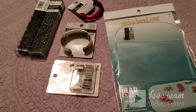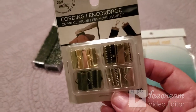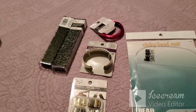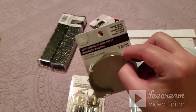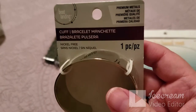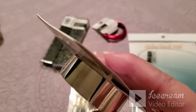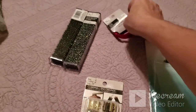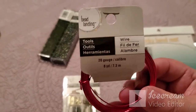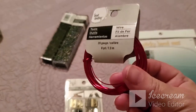So I went into Michaels for closures to put on my bracelet. I also picked up a cuff bracelet — I wanted it to help form my bracelets, since I was eyeing it yesterday. I also got some more wire in a nice red color, so my plan is to make another bracelet.